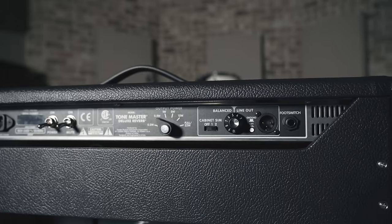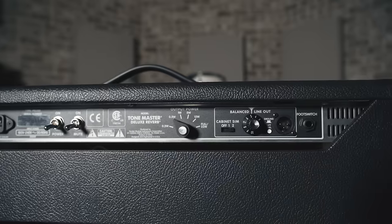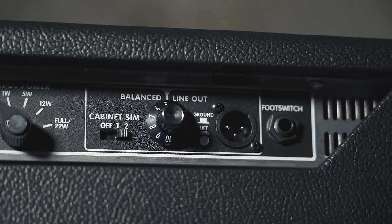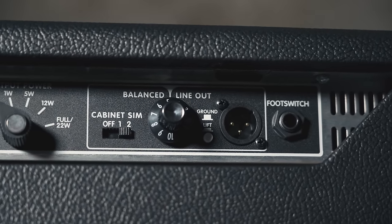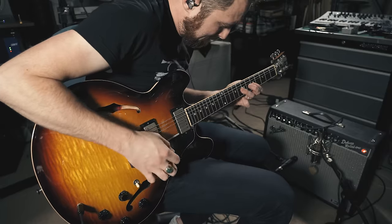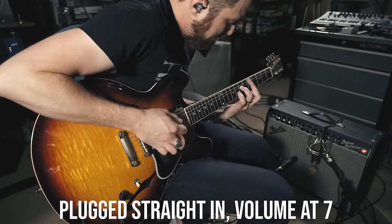You actually couldn't really tell the difference between this and its tube brother unless you looked at the back of the amp. On the back, we have some features you wouldn't find on the tube Deluxe — mainly a DI out with two different impulse responses, and an attenuator switch to go from the full 22 watts that a normal Deluxe Reverb has all the way down to half a watt.